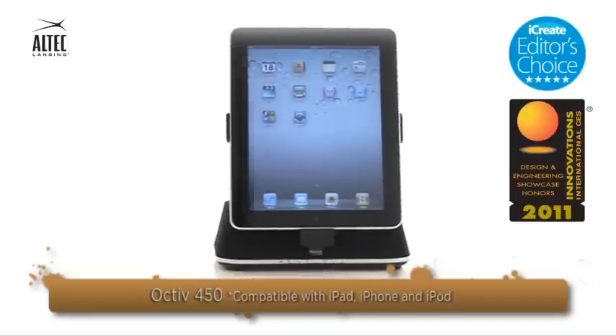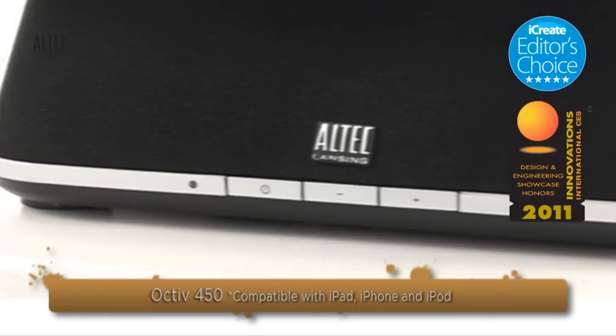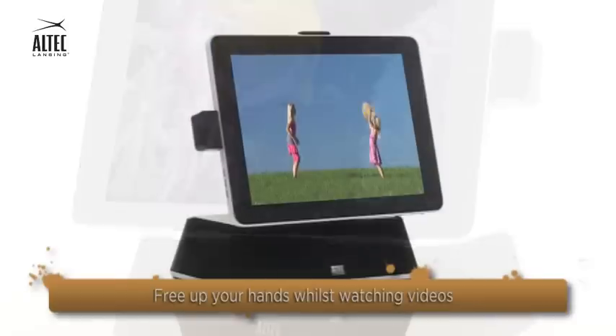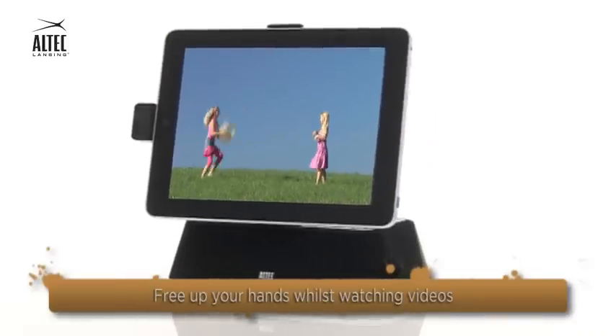Add even more style to your iPad with the Octave 450 speaker and charging dock from Altec Lansing. Make a coffee whilst watching the news. This speaker dock allows you to free up your hands while watching videos on your iPad.